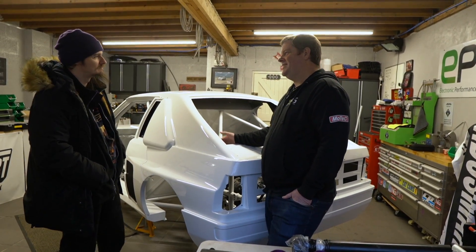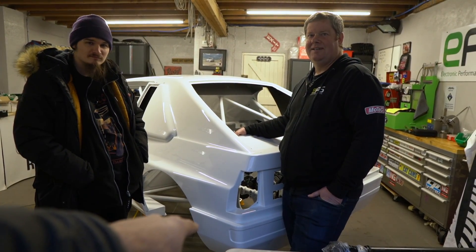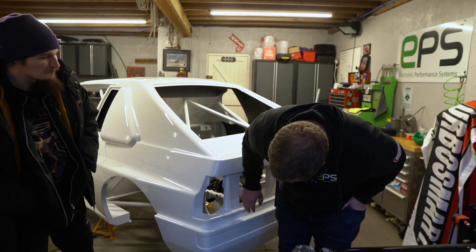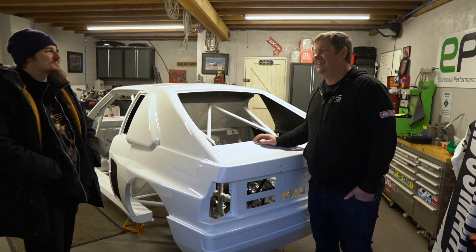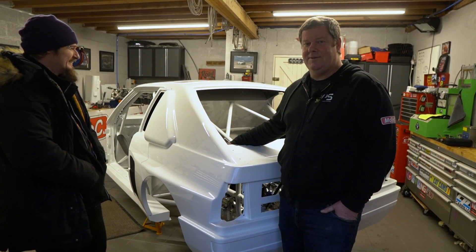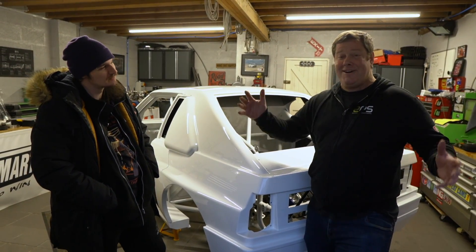One last thing — the panel beater said to make sure you pay your congestion charge. I forgot to pay the ULEZ charge as well, so I've got a ninety-pound fine coming. And I scratched something moving parts around... that's why these builds cost so much money, isn't it — you drive along thinking you've got a new race car.